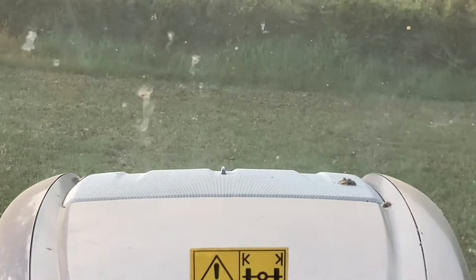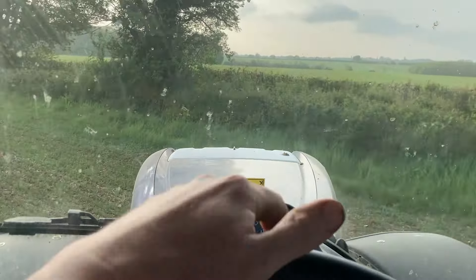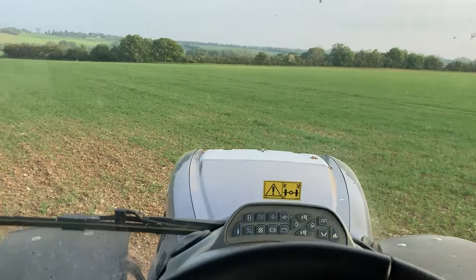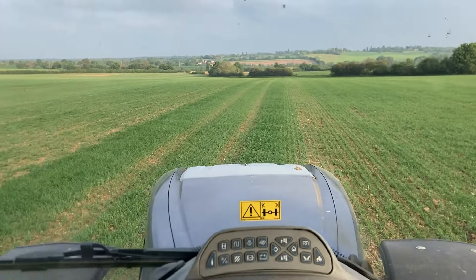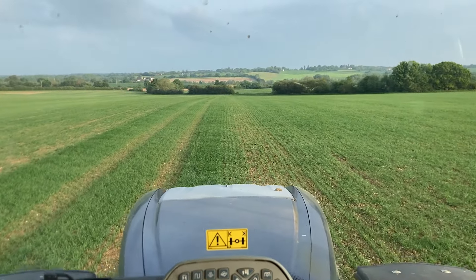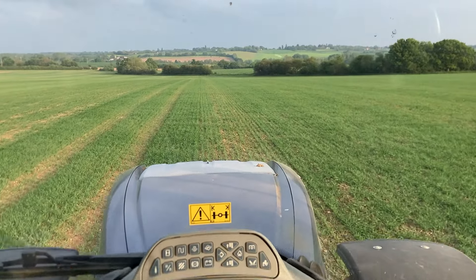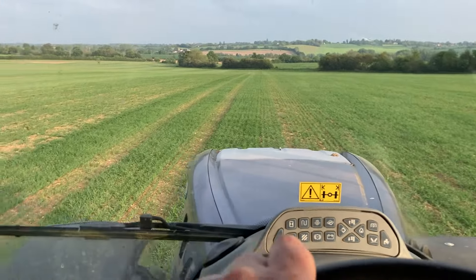That's the view off the end of the bar. I'm just doing a bit of rolling here on this spring barley. This track doesn't have the GPS on at the moment, so it's a 12 metre set of rolls and obviously a 6 metre drill. What I'm doing is finding the one in the middle, which is the joining one between the two, so they've got six metres outside.